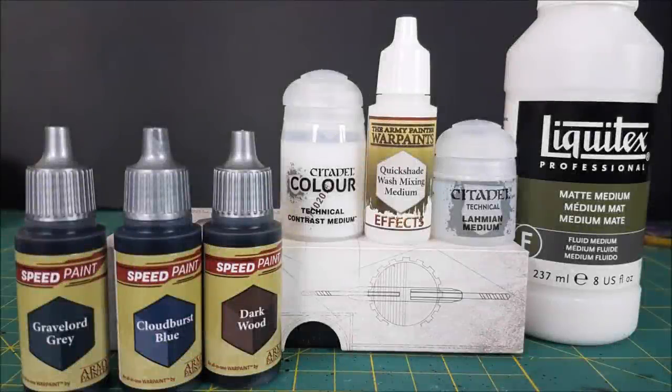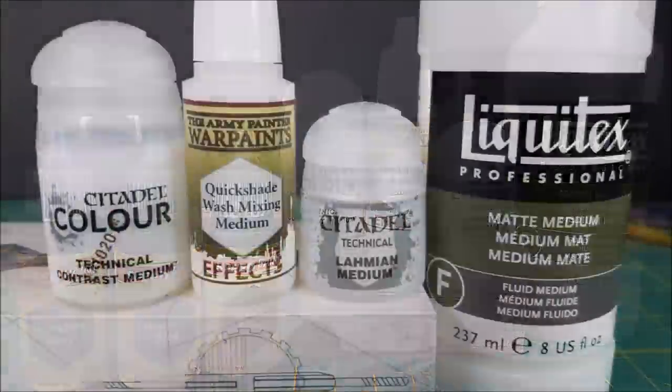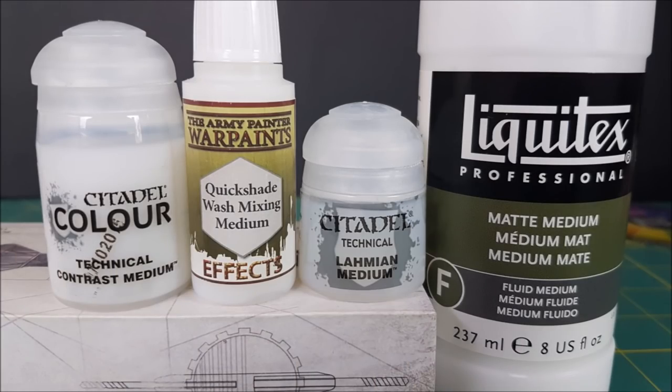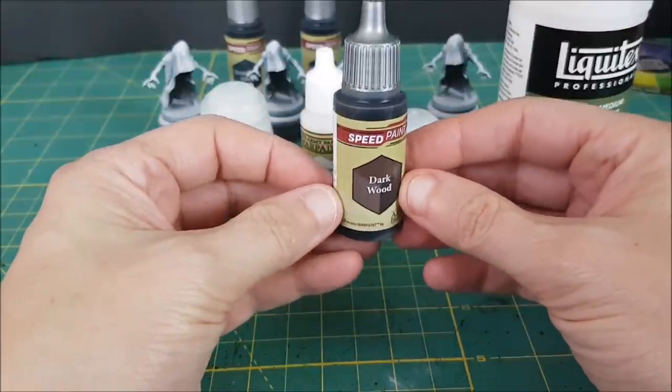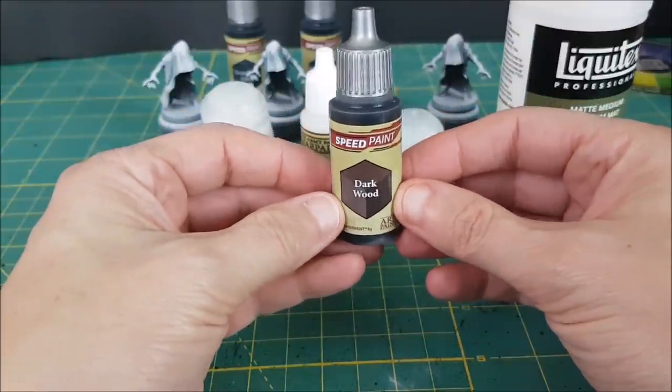Hi everyone, Mike here from Watch It Paint It, and in this video I'll answer two of the most frequently asked questions about the new Army Painter Speedpaints: how well do they mix with paint mediums, and which one is the best one to use.